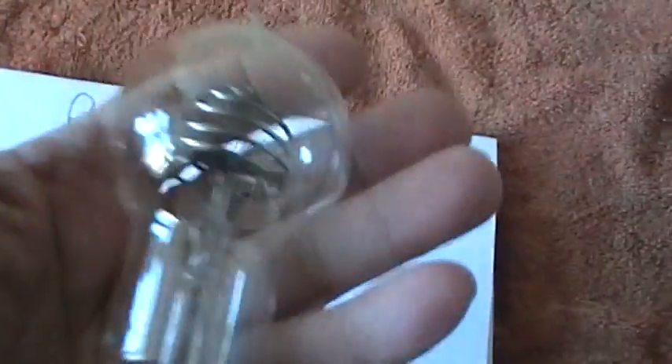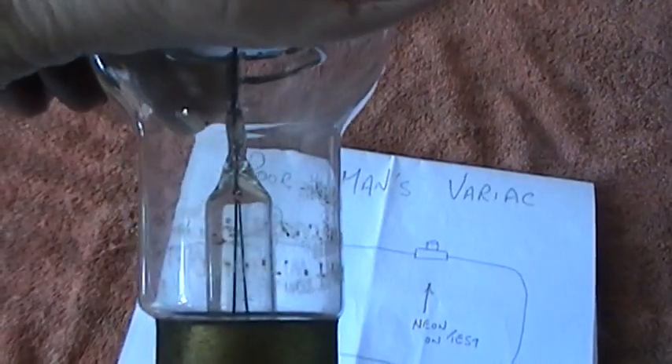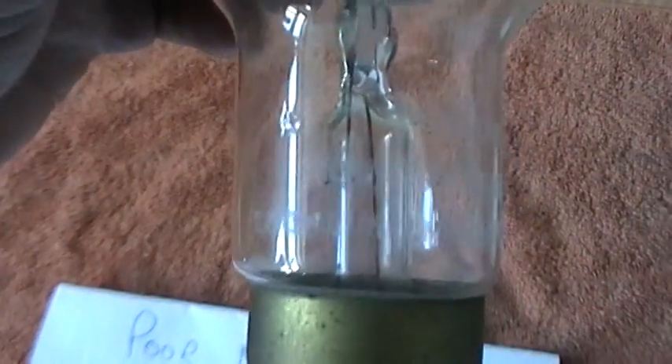A lot of it you can tell by the weight — if it's got a resistor in it, it does tend to be slightly heavier. But always, if you ever get one of these bulbs, always assume it has not got a resistor in it. Getting back to these bulbs that have resistances — always assume there's no resistor in it. I'm trying to focus so you can see what it says on there. I don't think you'll be able to read it, but I'll read it to you. On there it says: no resistor fitted.